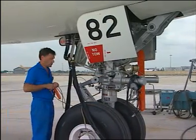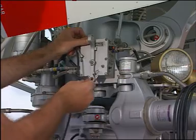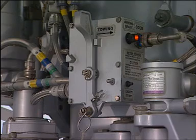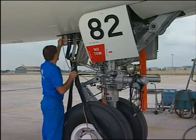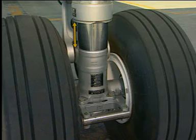The ground mechanic sets the towing lever to the towing position and installs the pin. Before you install the tow bar, make sure that the dimension H is correct.